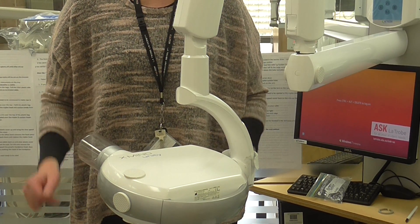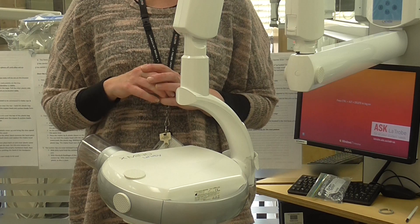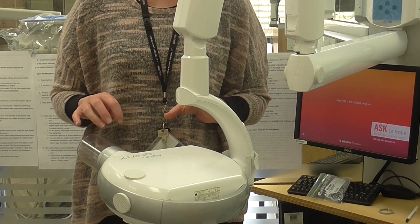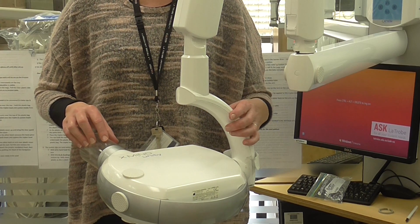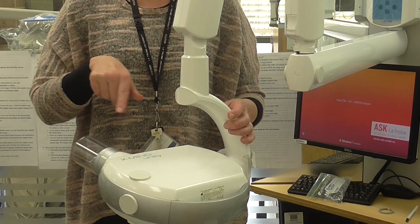Hi everyone. Recently we've had three x-ray machines that have been broken. What's broken is a small round plastic ring called a stopper, and the stopper prevents the x-ray head from spinning round and around.